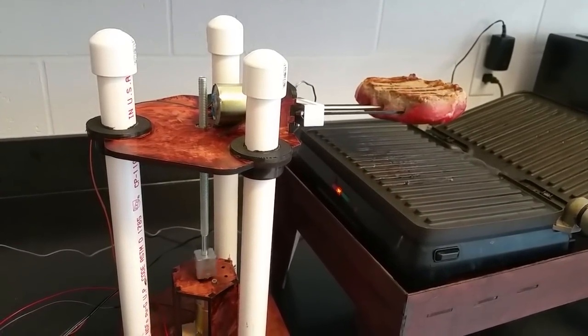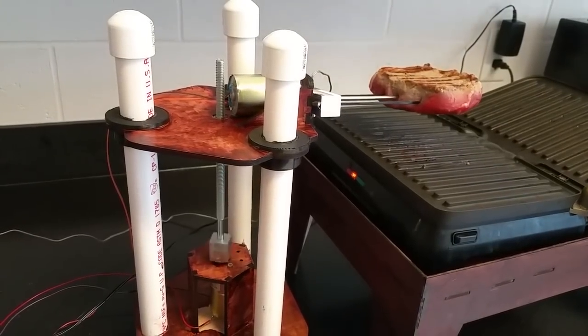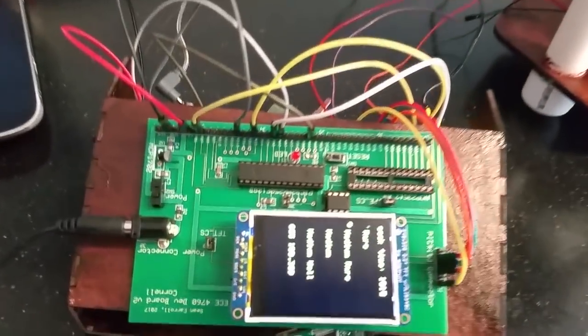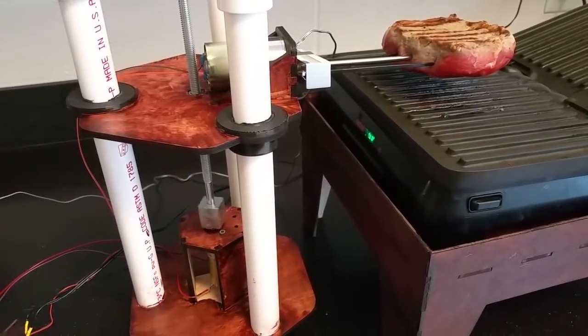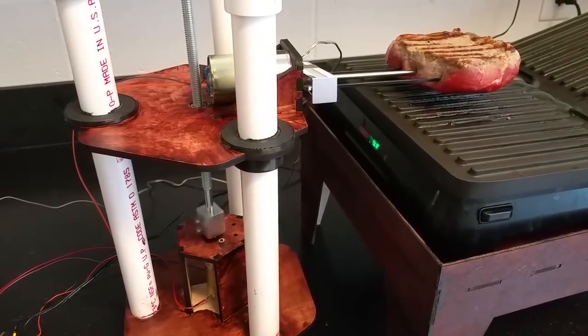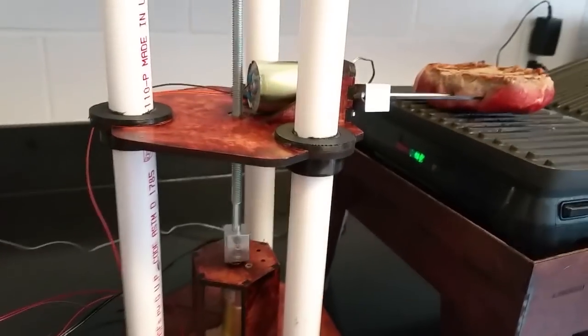There we go — beautiful. We're reading 100. So now you cook it until it gets to what, 130? If you have 130, then it'll raise off the grill for a little residual cooking.